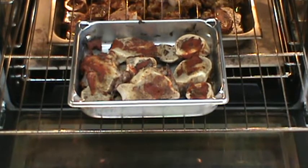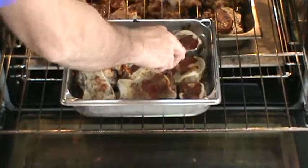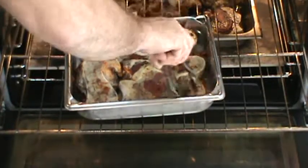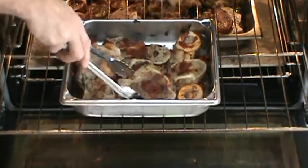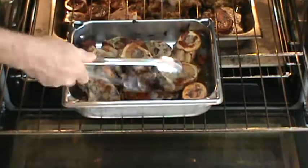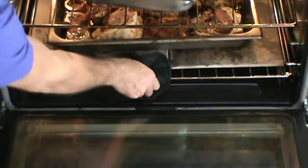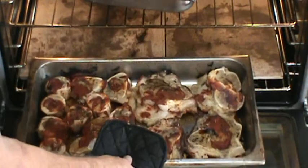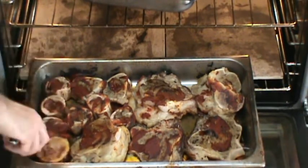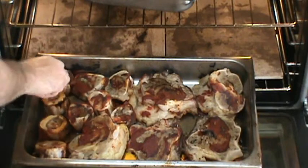So 40 minutes is up. We'll turn these bones over — oh, look at that. Smells wonderful. See all that marrow starting to melt right in the middle of them. Turn them all. Looking good. Smells even better.